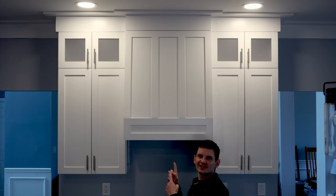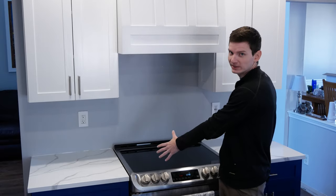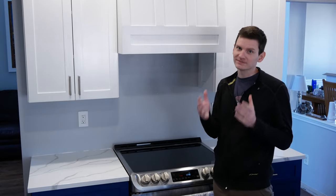Hey there! I'm Bill and welcome to Project Build where today we're making and installing this range hood cabinet in the kitchen. This range hood is intended to fit above a standard 30 inch wide stove top but it can be modified to fit your space if needed.